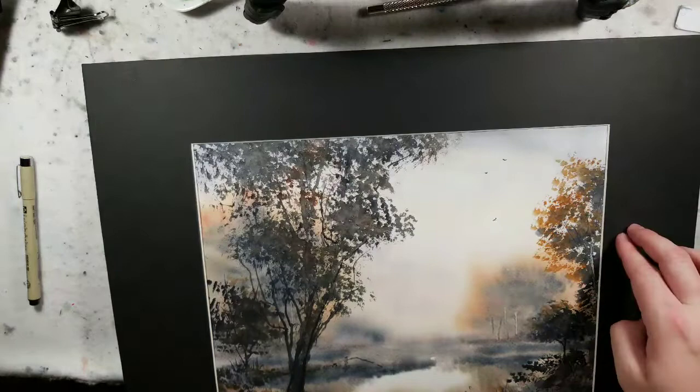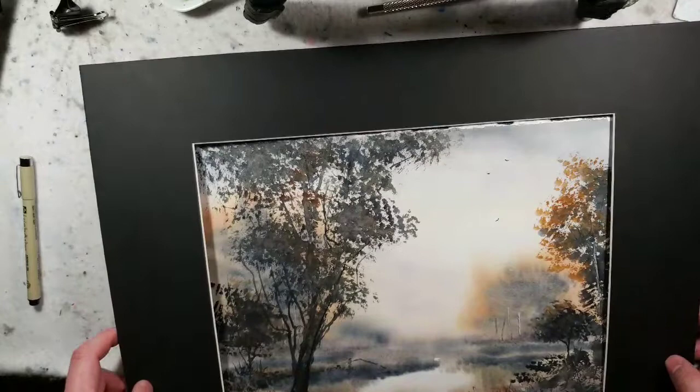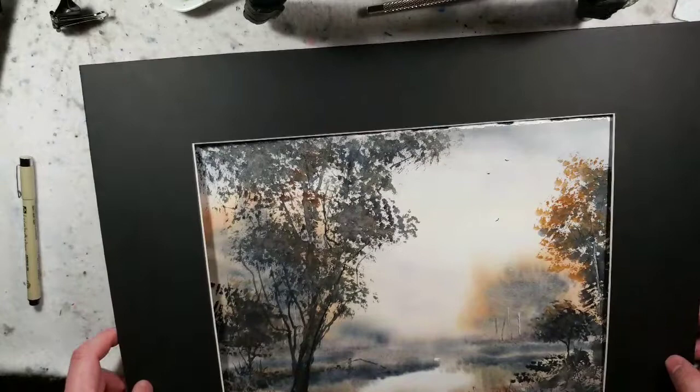We did talk a little bit about color mixing. I'll try to do some more of these for you all if you like it — because sometimes my exploration into tonalism gets quite dark with the monochromatics. Hope you had fun and I'll talk to you all soon. Have a great day, bye.